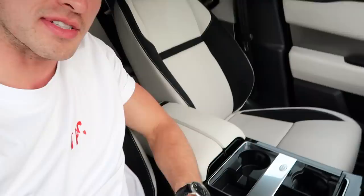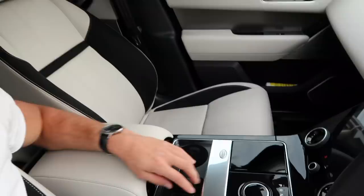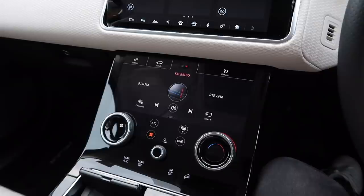Plenty of storage in the middle — I've got my Ray-Bans in there, car mints, which is key. Three cup holders. It's obviously an automatic, so the gear knob — not even a gear stick, more of a gear knob — makes changing gears really easy and comfortable.